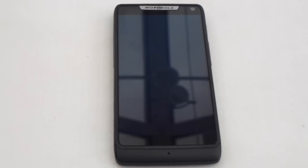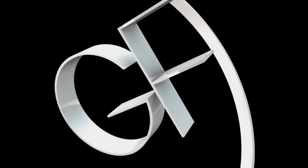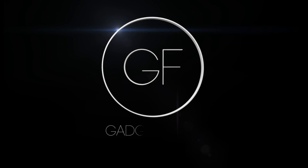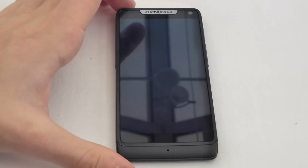Hi guys and welcome to Gadget First. Today we've got the full review of the Motorola RAZR i. This is the first phone in the world to be powered by the Intel processor. A very, very interesting phone on the outside and on the inside.